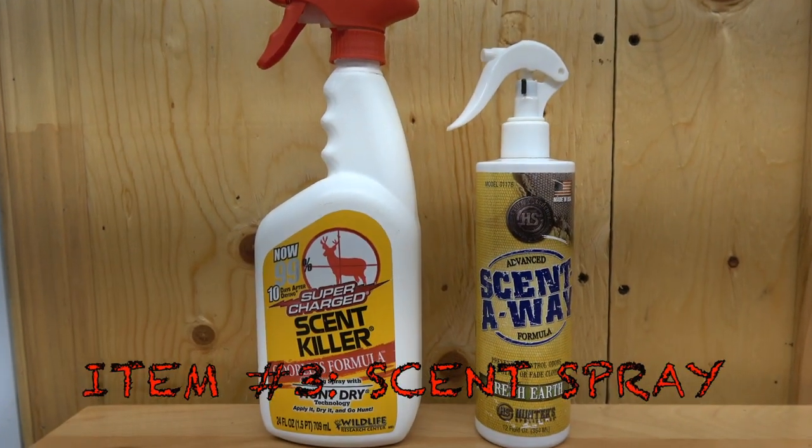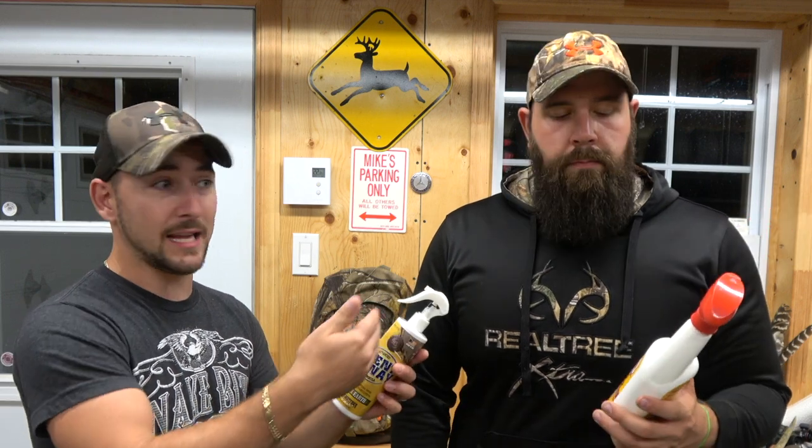Essential number three: scent eliminating spray. A lot of people don't believe in this, but honestly the proof is in the pudding — we've had deer come within five to eight yards of us in ground blinds. Their nose is so strong. You can use any brand, whatever's on special. You can't only rely on this though — we also use ghillie suits, stay downwind, and use good cover. But our backpacks always have scent spray. In bow hunting you have to be close to your animal, so you don't want him to smell you.